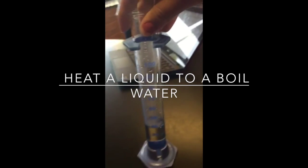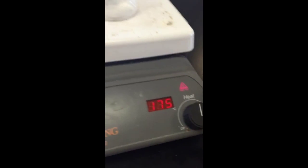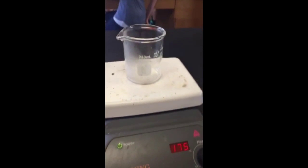We're starting out with 40 millimeters of water and the heat is on 175 right now, so it's a low heat. The beaker is on top of the stove, so I'm going to pour the water in slowly.